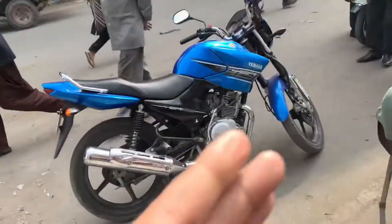So guys, it's nice. This bike price is 216,500. The new price is 216,500 — the first price was 255,500. And you do 216,500.